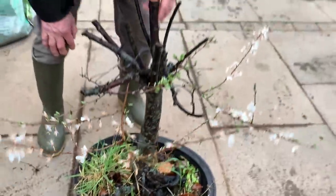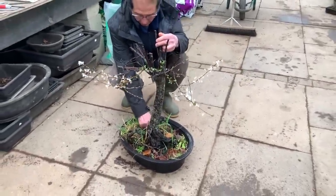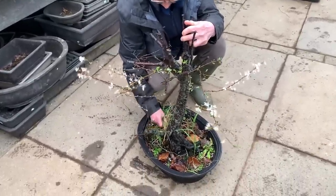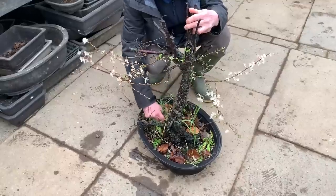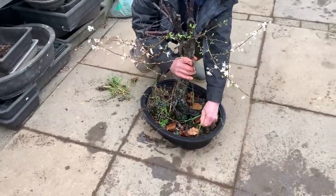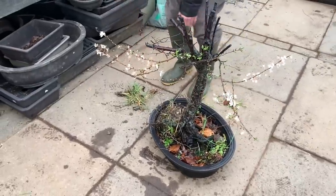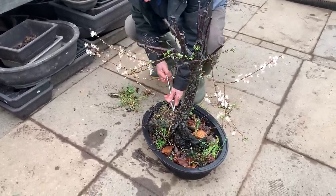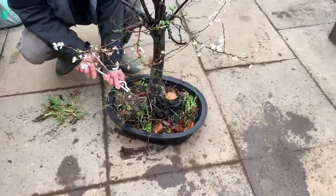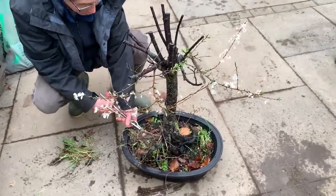Let me see what I can do with this tree. I was just walking through the nursery this morning and I saw this plant in bloom. Usually when it's in bloom everyone takes notice of it, but when it's not blooming no one ever sees it. It's always nice to have it as a bonsai when it's ready. I always believe there's no such thing as an impossible bonsai.